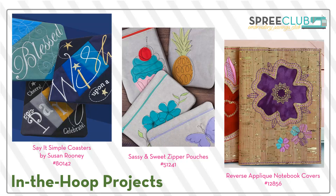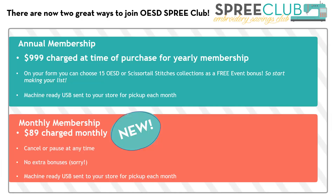And In the Hoop projects — who doesn't love an In the Hoop project? You build it in the hoop and in the end it's perfect, with little if any sewing required. There are two great ways to join us. One is an annual membership at $999 charged at the time of purchase. Dealers will finance that for 12 months at an event, bringing it down to $83.25 per month plus tax. And you also get the 15 bonus collections — either OESD or Scissortail Stitches — as a free event bonus, so start making your list.